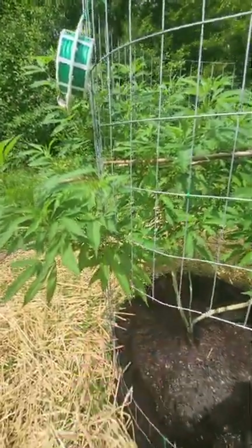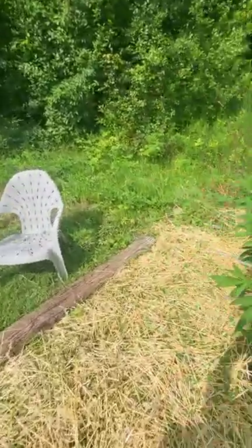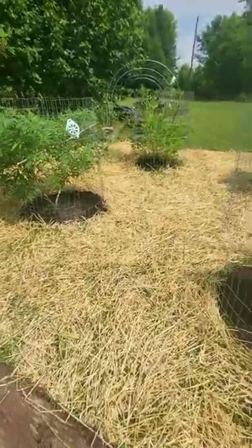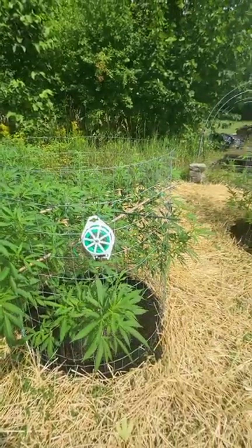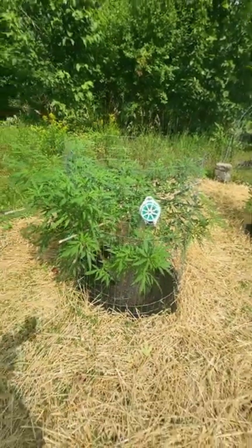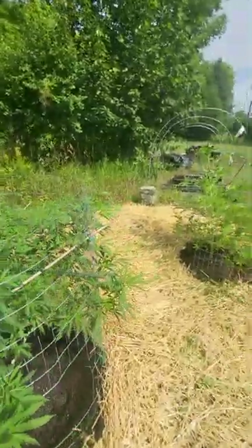We got pistils for pre-flowering. We usually go into flower around the 12th of August, so today is the 4th of August 2023. We're watching, we're waiting, and getting ready to get the supports out here that they're gonna need once the flowering gets going and they start putting the stretch on. Blue Rascal, grommies.